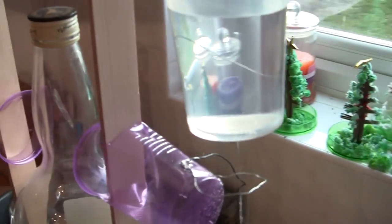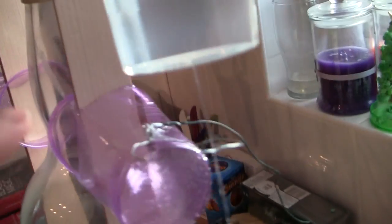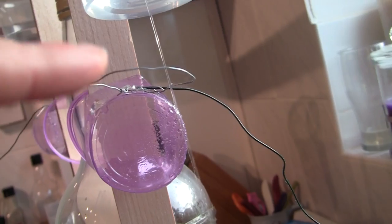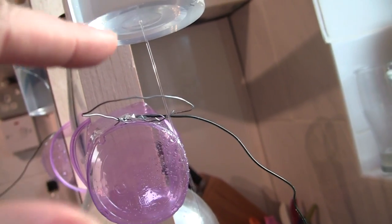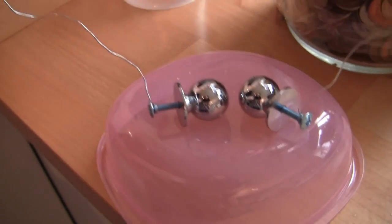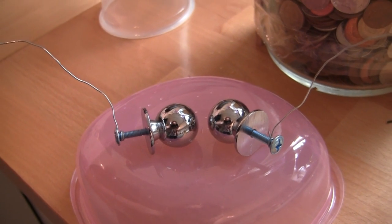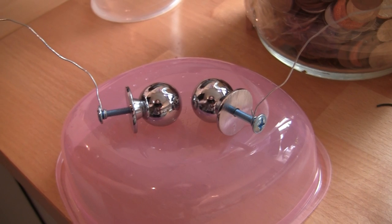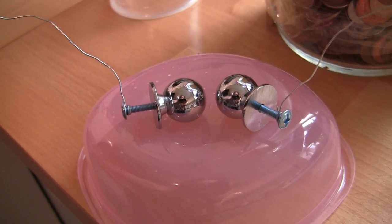You've got to get the hole size right — that's generally the tricky bit. You've got to get the hole size right such that where the solid stream becomes droplets is about where the first ring is. To get a spark in air requires somewhere between 10 and 30,000 volts per centimeter. This is about a 10,000 volt spark that we're getting here.